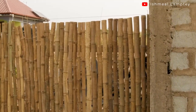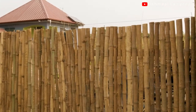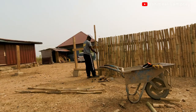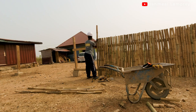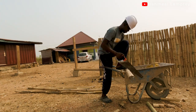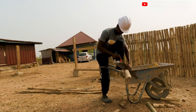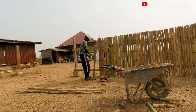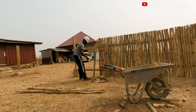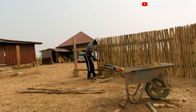The height is great. To keep up with the desired height, I had to tie a rope from the beginning point of the bamboo to the other end so that I stick to the height. Then I went ahead to continue cutting and driving them into the wood frame.